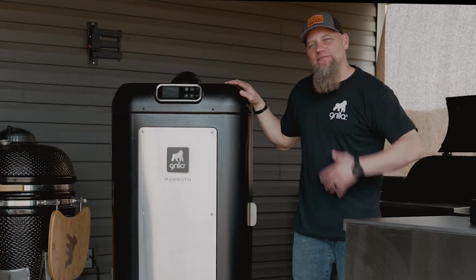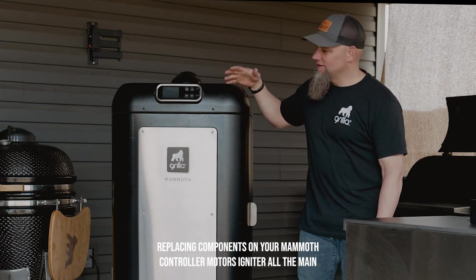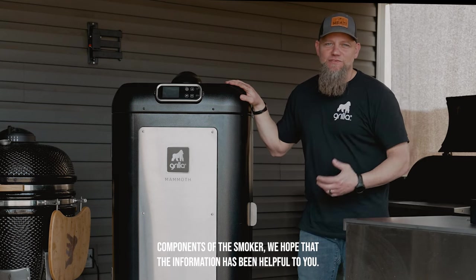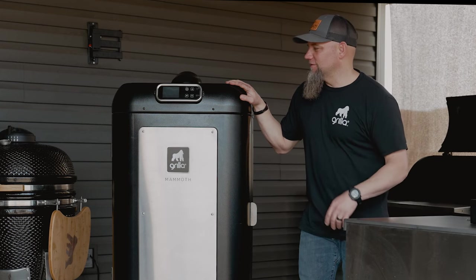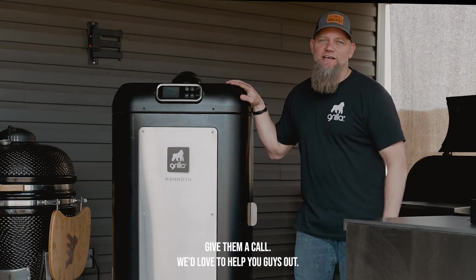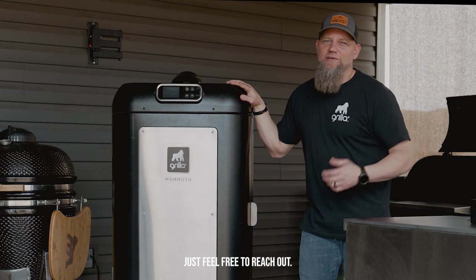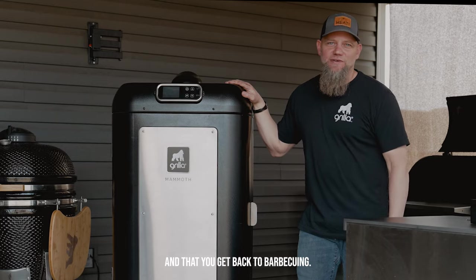Now that we've covered replacing components on your Mammoth — controller, motors, igniter, and all the main components of the smoker — we hope that the information has been helpful to you. If you ever need to replace a component or have an issue, feel free to contact customer service, send an email, or give them a call. We'd love to help you out. We have replacement parts in stock, and we want to make sure we get you back up and running so you can get back to barbecuing.